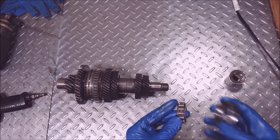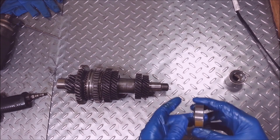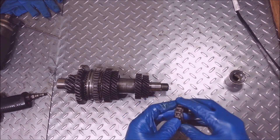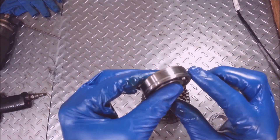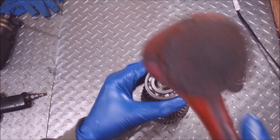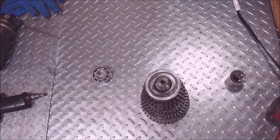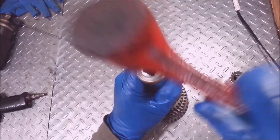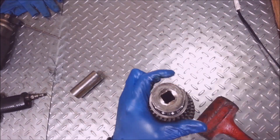For this needle bearing, you want to make sure that the race goes on this way, and then you got the groove bearing — you want the groove faced up. I'm just going to use a socket and pound it on. I could thread it in too, I suppose.